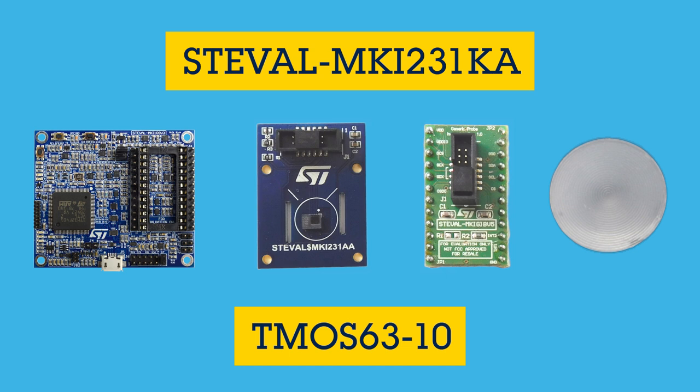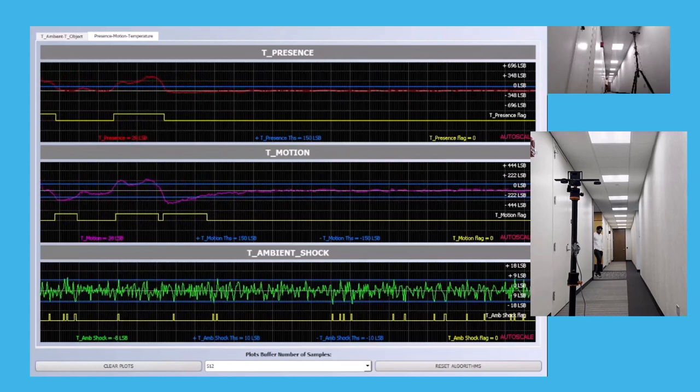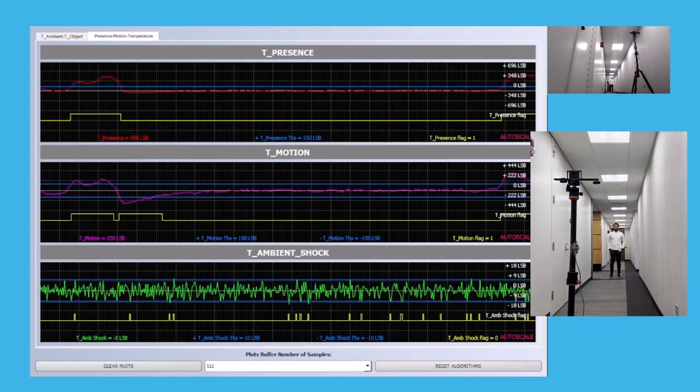With this evaluation kit, you can begin to understand how applying different kinds of optical lens can help address different distance and angle detection requirements. Here we have a basic example scenario using the evaluation kit and the T-MOS 63-10 lens in a long hallway application.